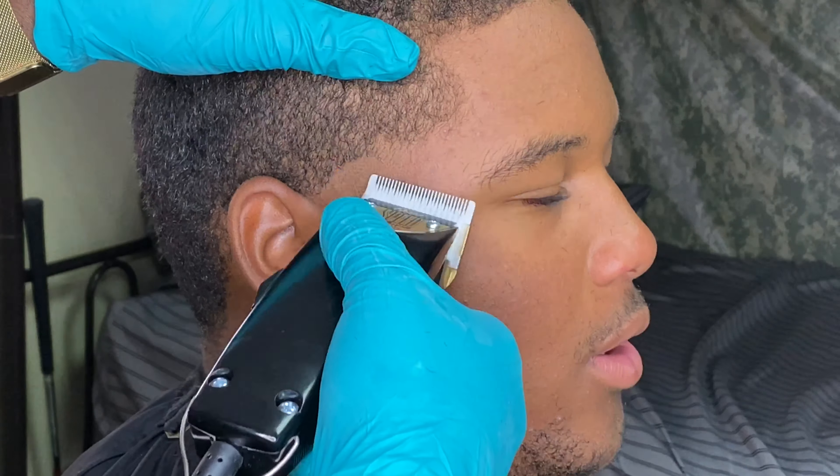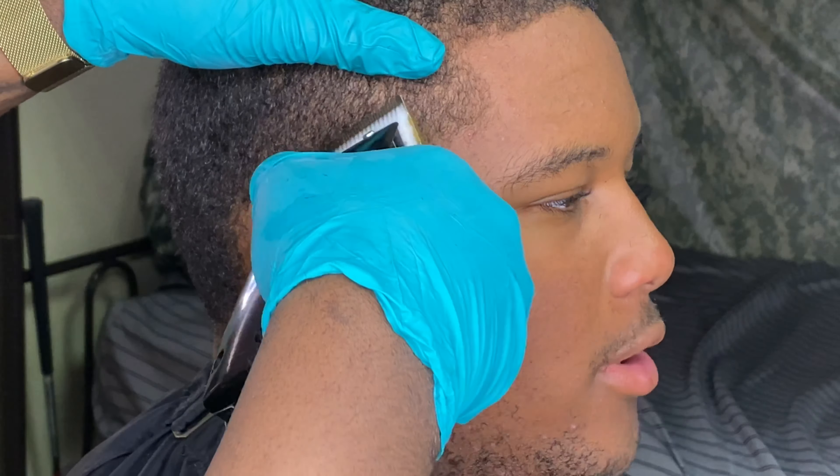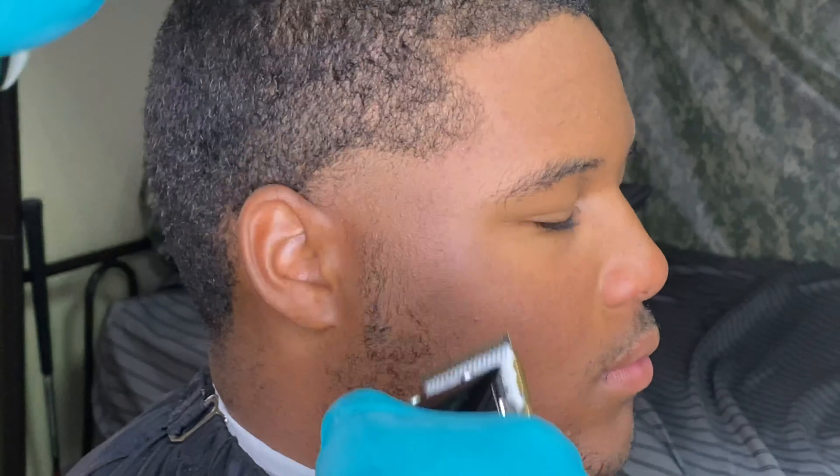I'm going to go ahead and comb through the hair, pull all the hair off the scalp. That's why you use a comb instead of a brush — so we comb all the hair off the scalp.